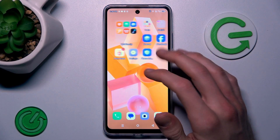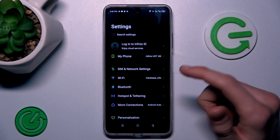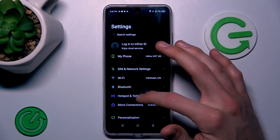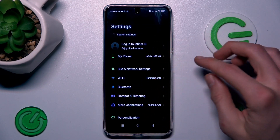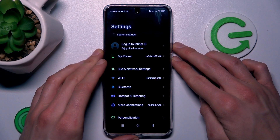Our first step is to open an application that supports scrolling — something that has more information than fits on one side of the screen, an application where you can scroll. Once you are in it, press volume down and power together at the same time, just like taking a normal screenshot.